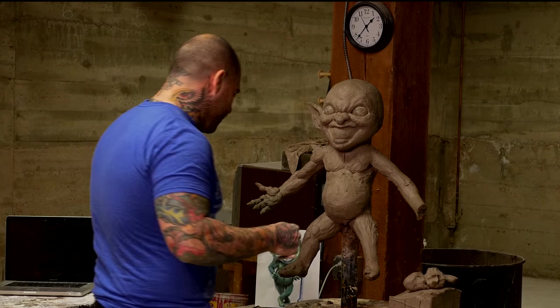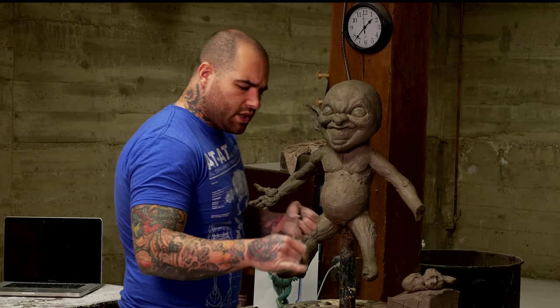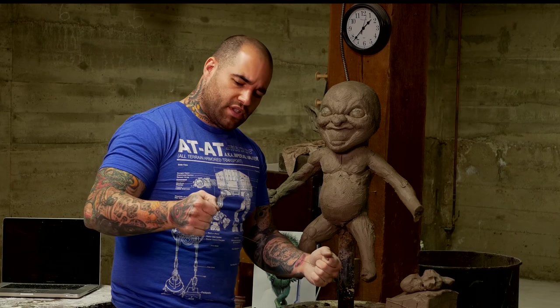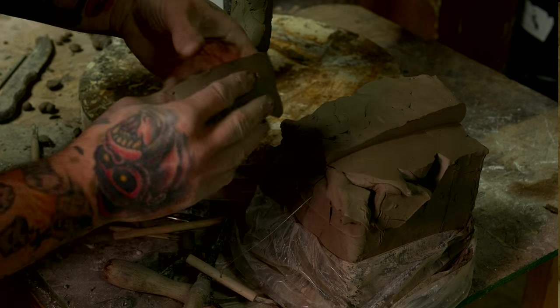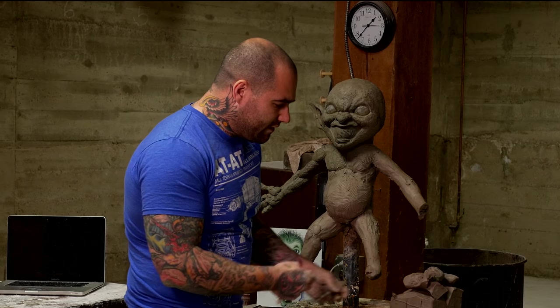But when you have to, there are certain tools that kind of help you out. Like this little crazy wire that you would probably use in the mafia to choke somebody — you can just cut little chunks out of your clay, whatever shapes you need. It just makes it easy to kind of get the clay even.